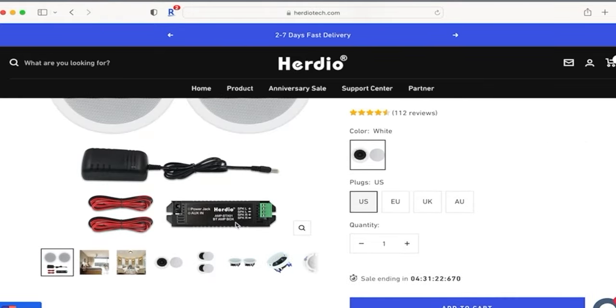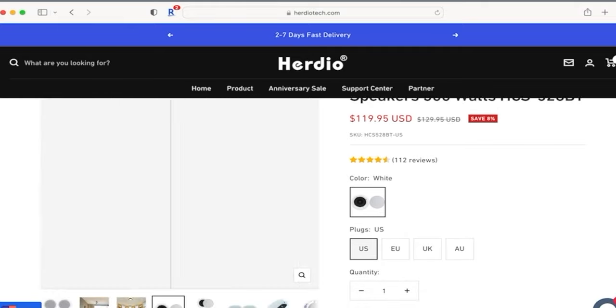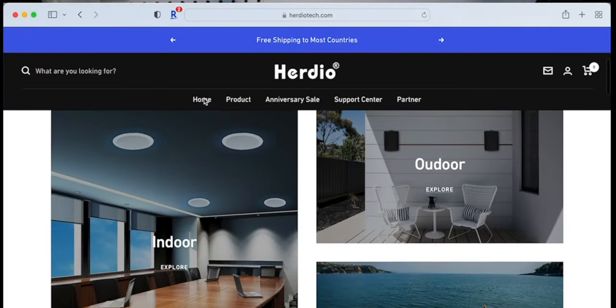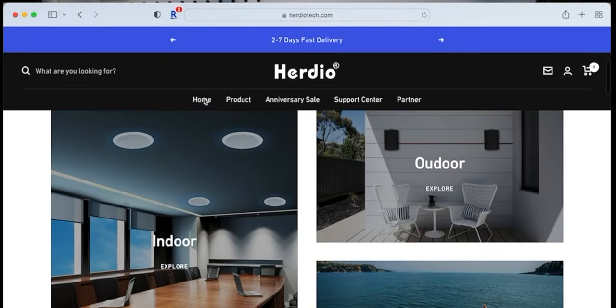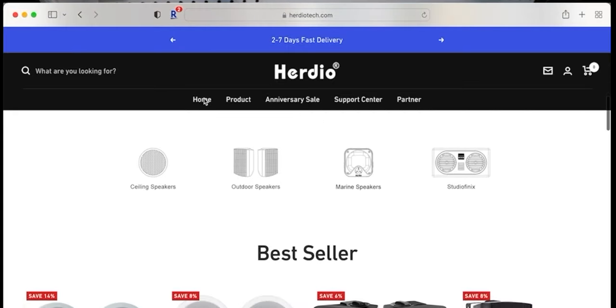Disclaimer: Herdio sent me the speaker for review and I will provide my honest and unbiased review. Just to give you an overview, Herdio makes great and affordable audio speakers. The company is based in Hong Kong, China and they are specialized in home and outdoor sound solutions.